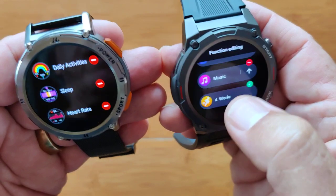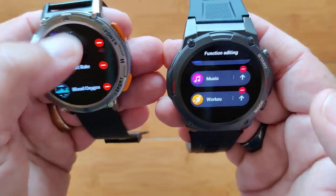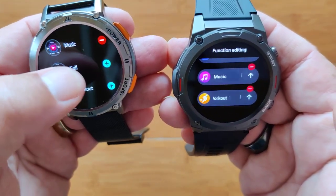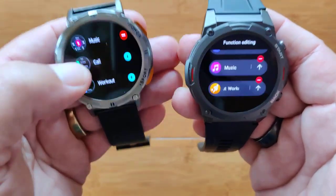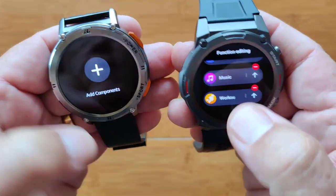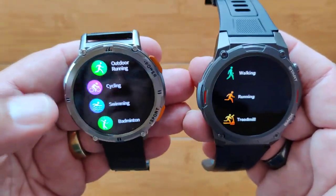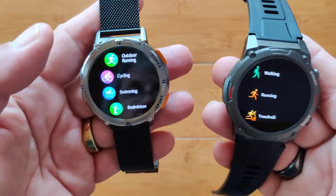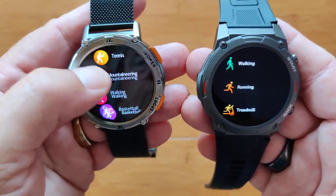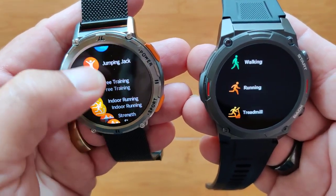Coming down, you can add workouts on the Zblaze if you want to, and on the Kospet you can add calls or workouts as well. Looking at workouts on the Kospet, you've got all kinds of things: outdoor running, cycling, swimming, badminton, tennis. It goes through a very extensive list — jumping jacks, strength training, skiing, VO2 max, karate, and on and on.